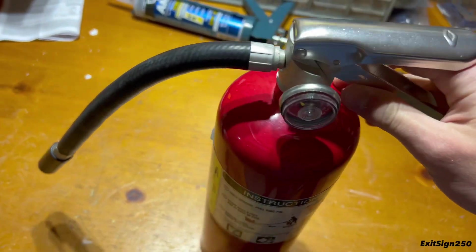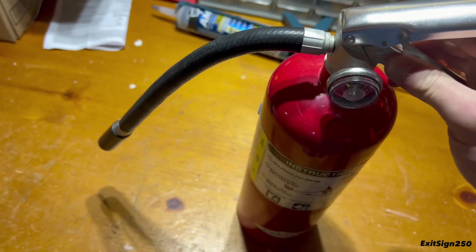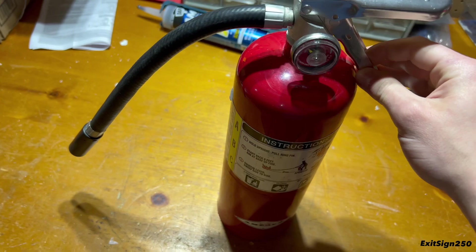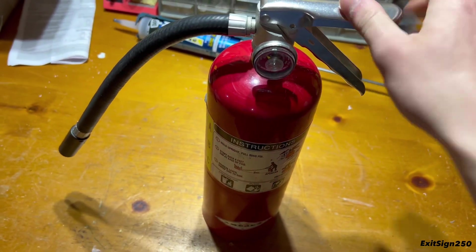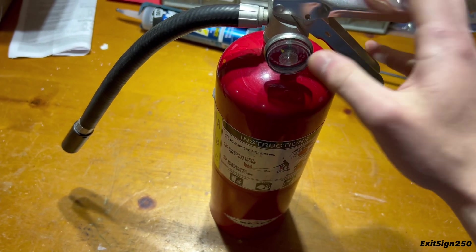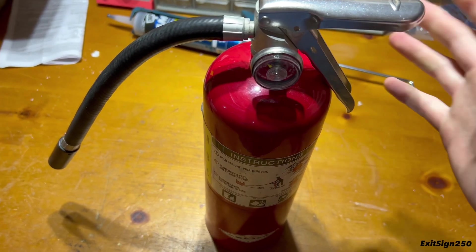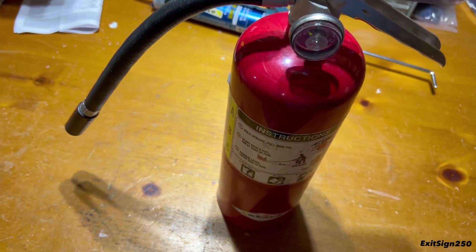Overall, it just really wasn't in the best shape, and I was almost convinced it wouldn't work. I know this is going to sound bad, but I was hoping it wouldn't for the video, just to kind of show why you need properly maintained fire extinguishers. But it actually worked just fine — it put out the fires that I had, so it was okay. So I kind of scrapped the video because I didn't really think it was the best put together.